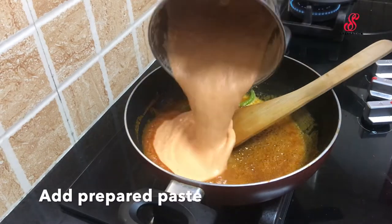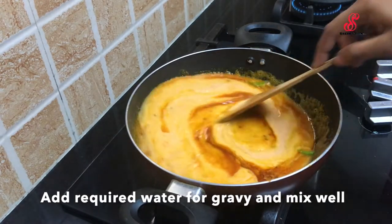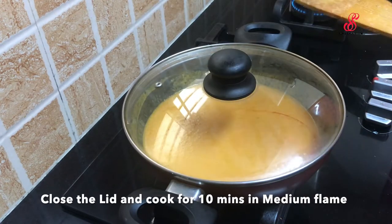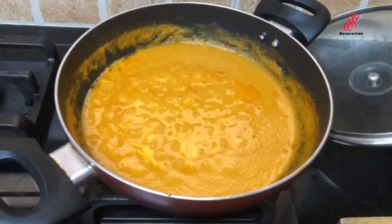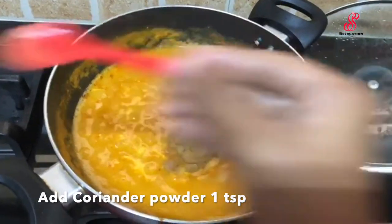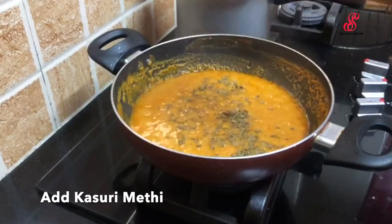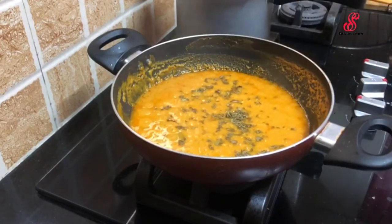Add to the paste and add to the gravy. Mix it on a medium flame. Let's cook for 10 minutes. Add 1 tbsp of salt and mix it on a low flame for about 8 minutes.